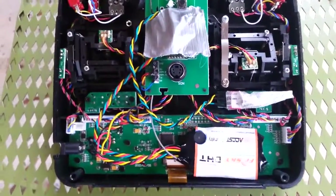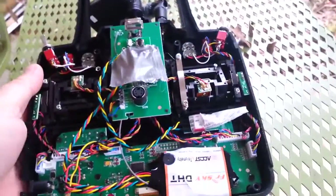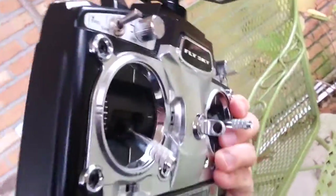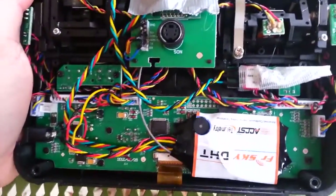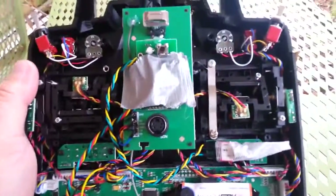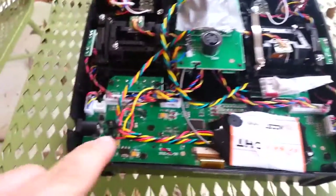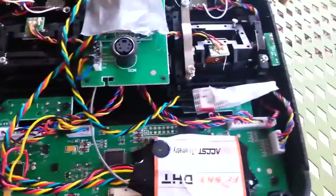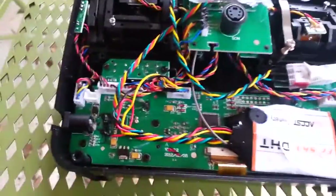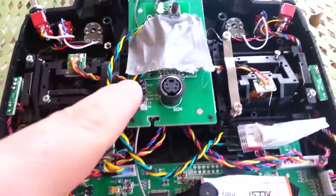This is a video I promised somebody I'd make on YouTube. This is the Flysky T6 radio and I'll put the FrSky DHT module in. They were asking what I did and how I did it. I took power directly from down here where it comes in off the battery, and then ground back over here. I also took a signal wire from here — the original module was here.